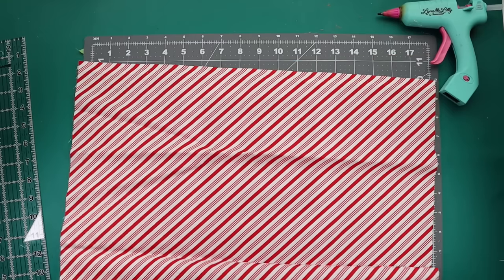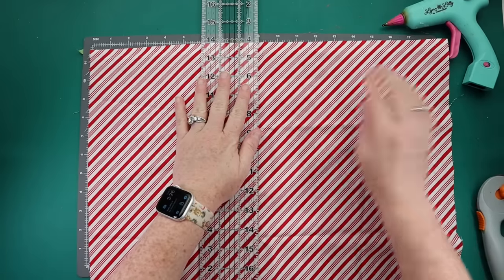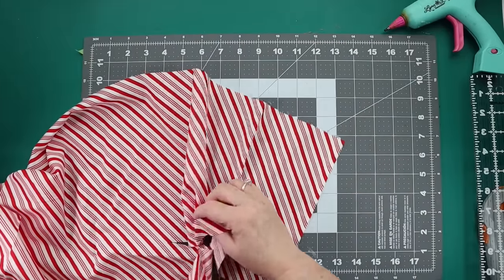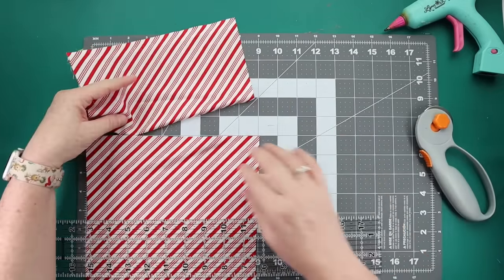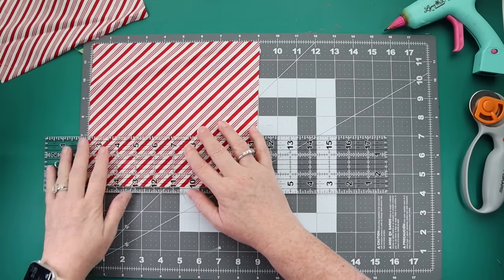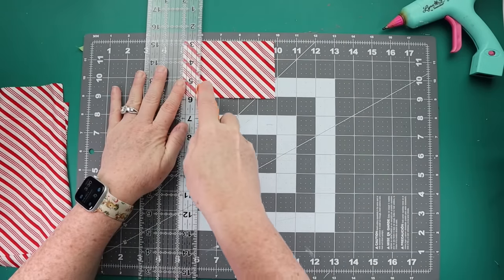Time to grab some of those loose fabric scraps you have lying around. For this project, you're going to make two different cuts. I am making doubles because these are going to end up being for my dogs, but there are a variety of ways you could use this project, not just for dogs. You want to cut a piece that is nine by five and a piece that is one by three.